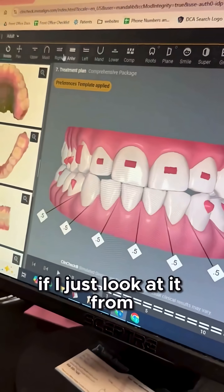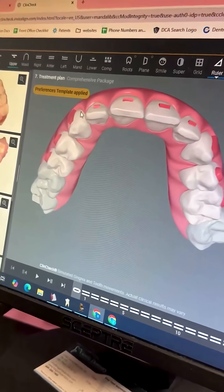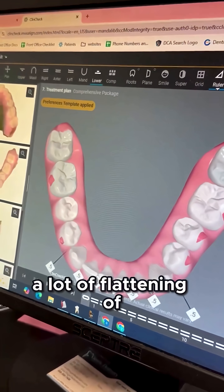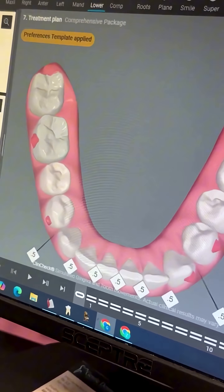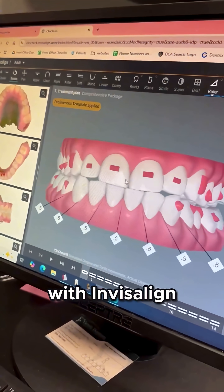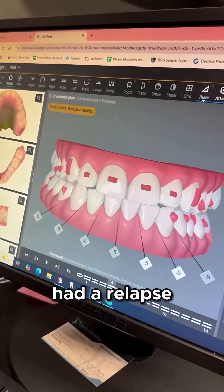If I just look at it from this point of view, there's a lot of flattening where it should be nice and rounded, and same with the bottom — a lot of flattening of the teeth there as well. So what we went through with Invisalign is to try to correct what wasn't corrected with traditional ortho — and it could have just had a relapse.